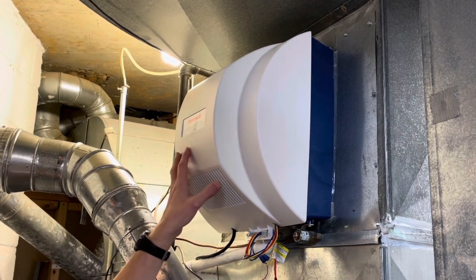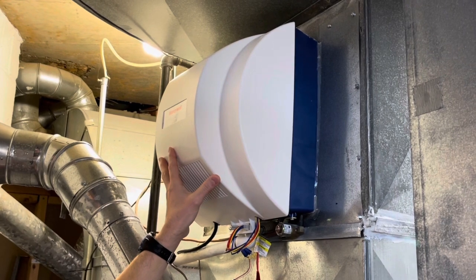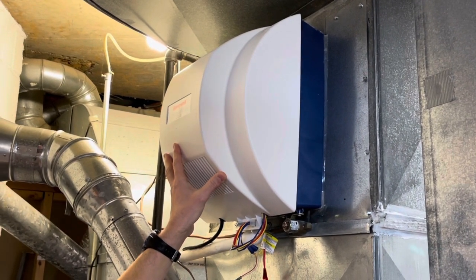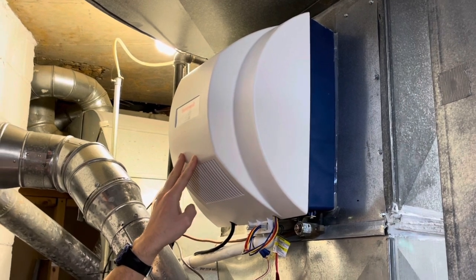Today we're going to be replacing the motor on a Honeywell humidifier. This has been making a lot of noise, some of the blades have been off balance, and it's been clicking.